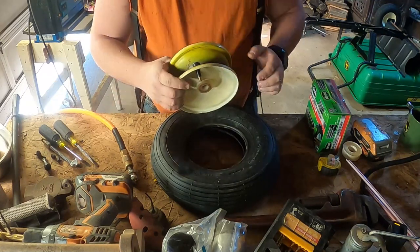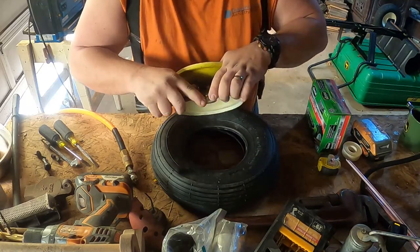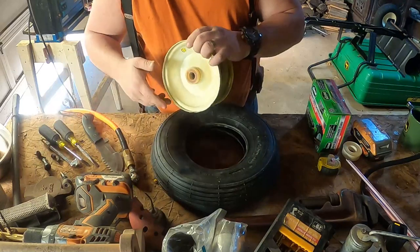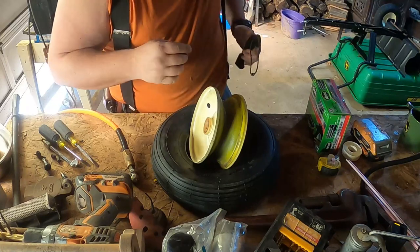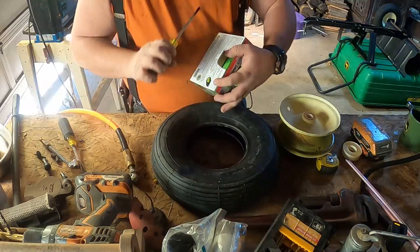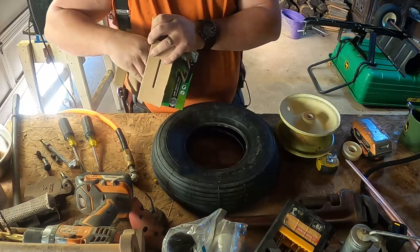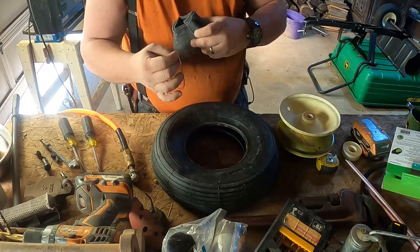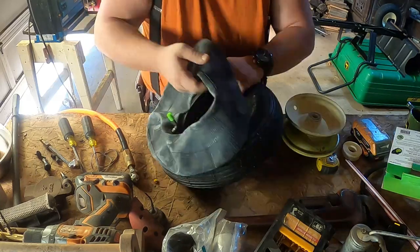There's only one way I know how to get these things off and that's cutting them. I'm hoping I didn't damage this to the point where I can't use the tube. Let's get this tube out of here. With this setup, I do believe it'd be easier to get the tube in there before you get the tire on the rim because you just don't really have the room for it otherwise. Flare it out as best you can.